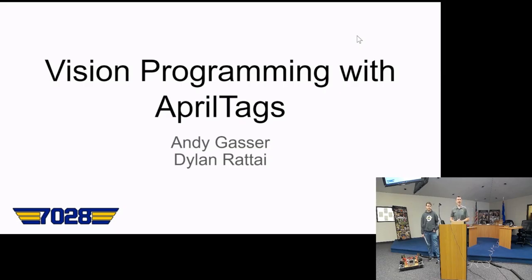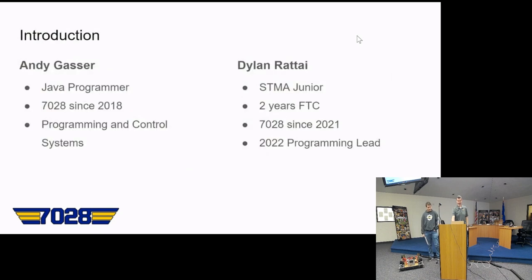Welcome to the Vision Programming with AprilTag session. I'm Andy Gosser, a Java programmer by trade and been with team 7028 Binary Battalion since 2018 — going into our sixth year doing programming and control systems. I'm Dylan, a junior. I did FTC for two years and this is going to be my third year in FRC. Last year I was the lead programmer for the team.